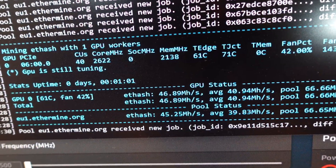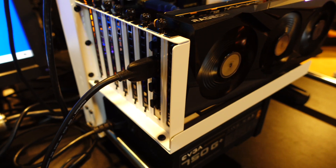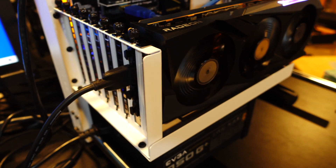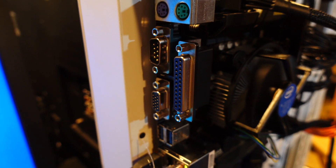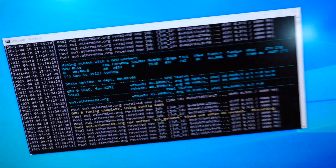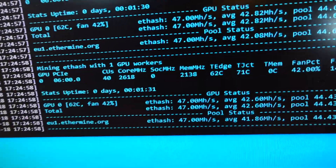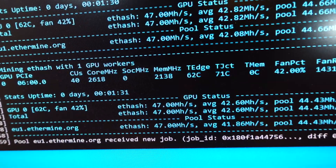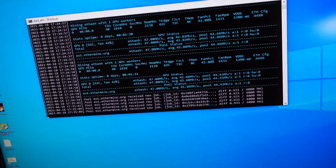Back to the miner — 46.89 megahash per second. I have the display plugged right into this GPU, which you traditionally don't want to do — you want to plug it into the motherboard. But this Gigabyte mining board doesn't have HDMI or DVI, only VGA, and I don't have VGA. Let's hit S to refresh — we hit 47 megahash at almost 200 watts. Still terrible, terrible, terrible. So let's see what we can do about bringing that wattage down and getting some efficiency out of this card. I'm gonna hit Q to quit the miner.